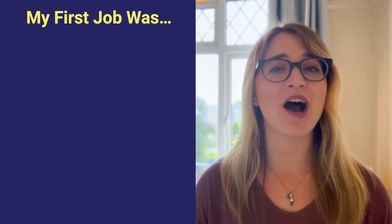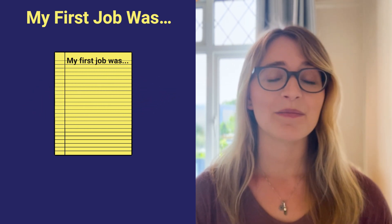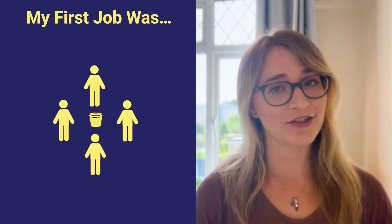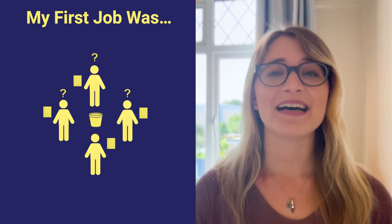And finally, I've got one more energizer for you, and this game is great to help everyone get to know each other better. It's called My First Job. To play, hand out pens and post-it notes, and have players write down their first job without showing it to anyone else, placing it in a box in the center of the room. Players will then take turns selecting a post-it note from the box, reading the role aloud, and trying to guess whose first job it was. If they guess wrong, other teammates can jump in to help.